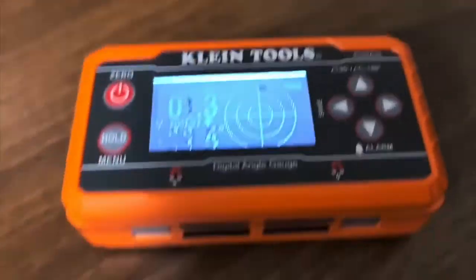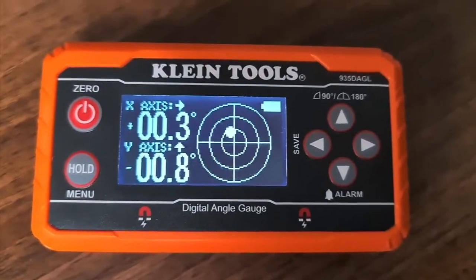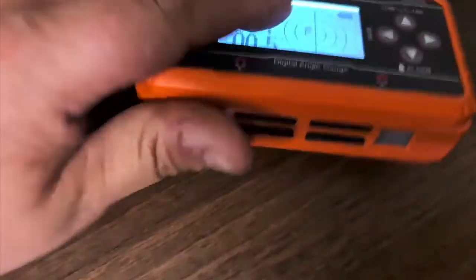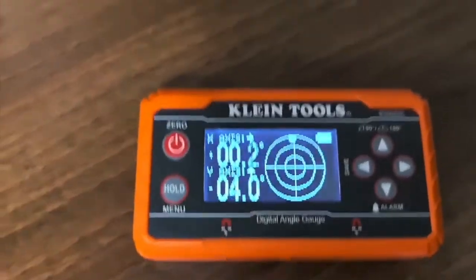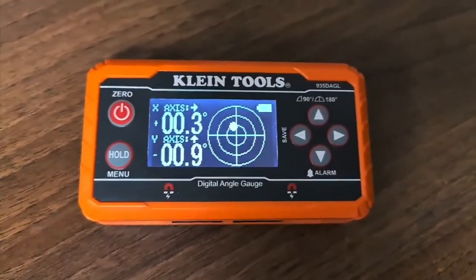Which is a nice little extra feature. Really nice bright display. It takes AA batteries — can't knock it. Magnetic, with really strong magnets as well. These work a treat if you're trying to find screws in plasterboard walls — that was one of the other uses I made of it. Just a really nice tool.